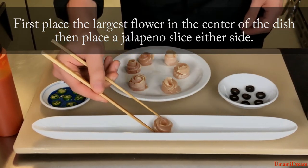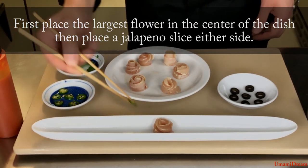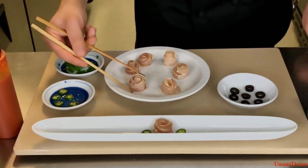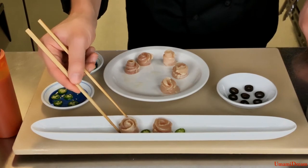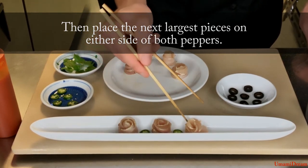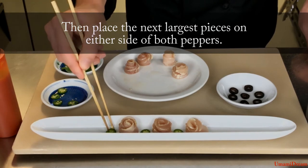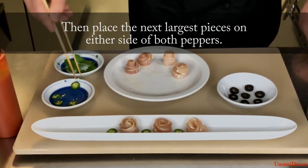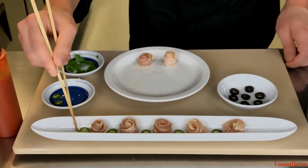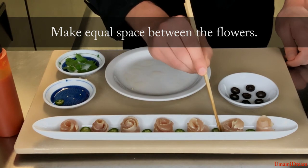To plate this dish we're going to start by placing the largest albacore flower in the center of the dish. Then we will place a pepper slice on either side — we are doing this to help us get even spacing. Then we're going to take our next largest albacore flowers and place them on either side of the pepper slices. We're just going to repeat this process until we have all of our albacore flowers and peppers placed, making sure we have even spacing between all the ingredients.